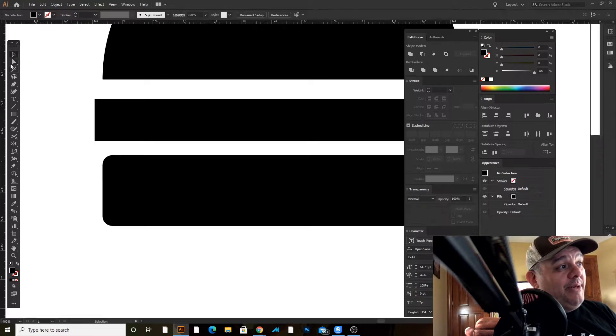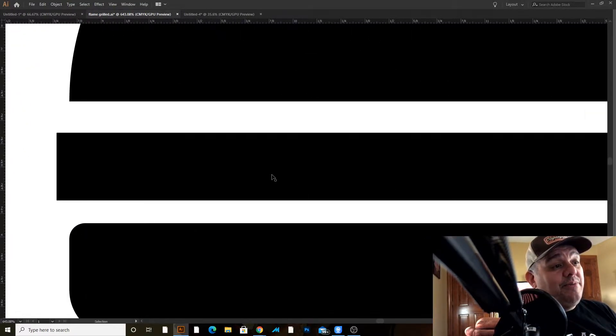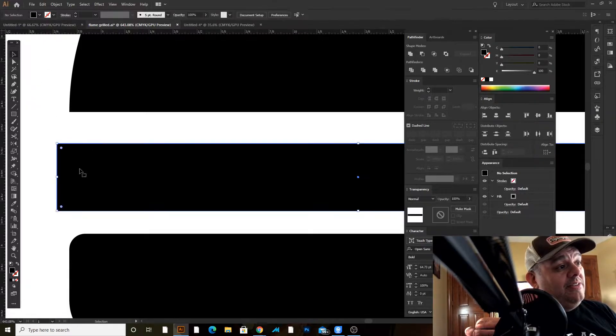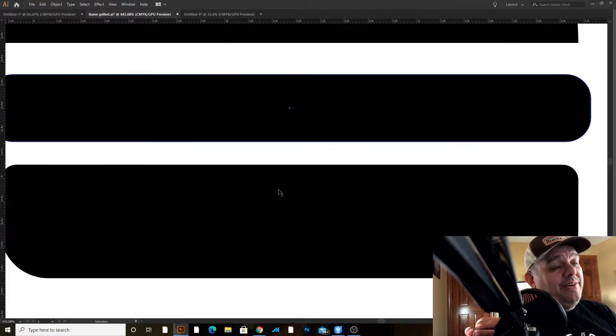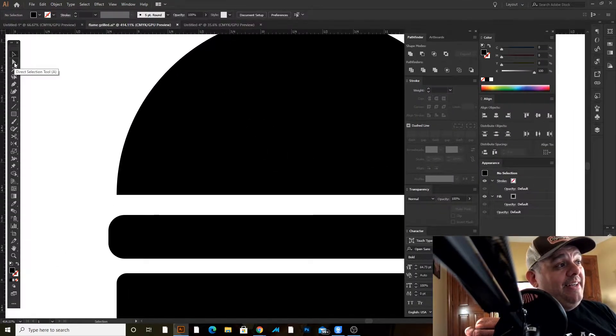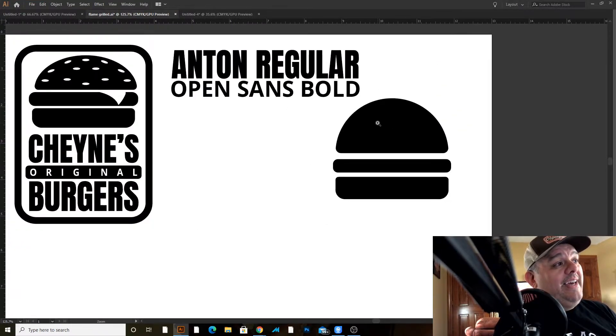The bottom half of this I want to have more curves. I'll use my direct selection tool, click and drag across all of it, and give it a little bit more curve. With the hamburger patty, I'll grab the selection tool, select the shape, and bring these in so they're a little rounded. For the top bun, I'll use the direct selection tool again, click and drag across the anchor points, and give them a little bit of a curve — that softens things up and makes things a little more round.